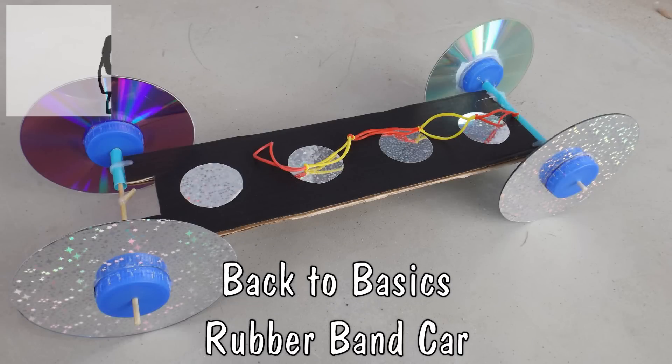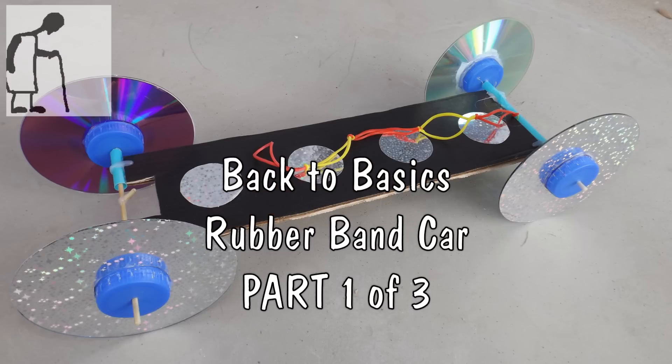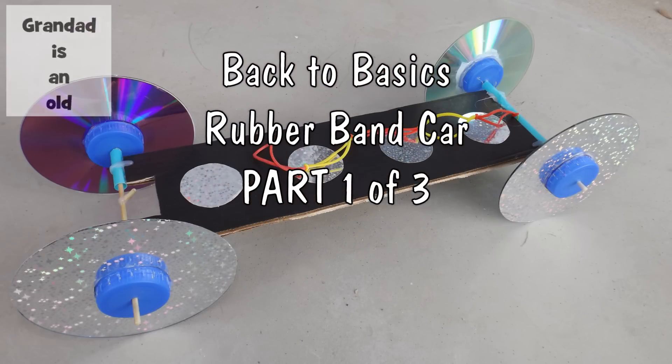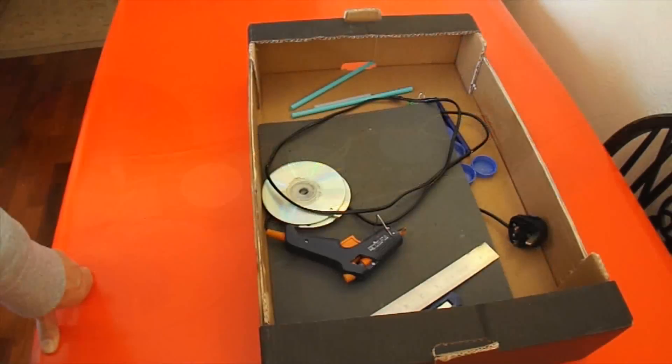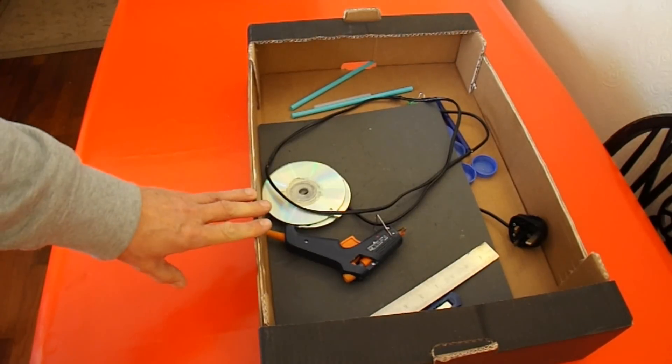Hi guys. Every so often I get asked to go right back to the basics on simple rubber band powered cars. I keep directing people to my old videos, but I thought today I'd do a new one. So this is a simple rubber band powered car — it'll be made from cardboard.